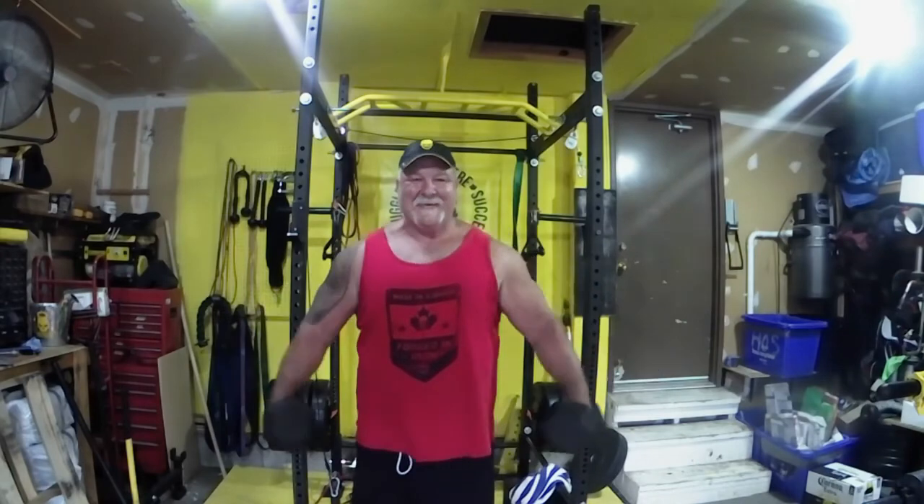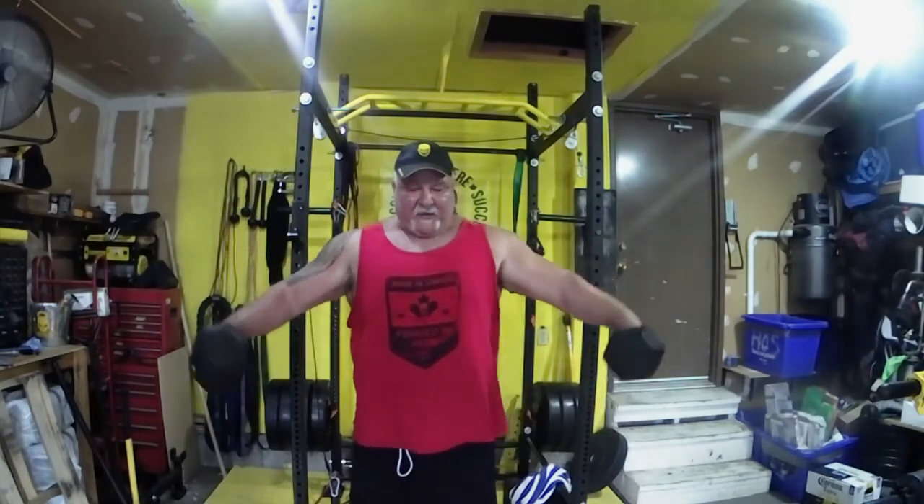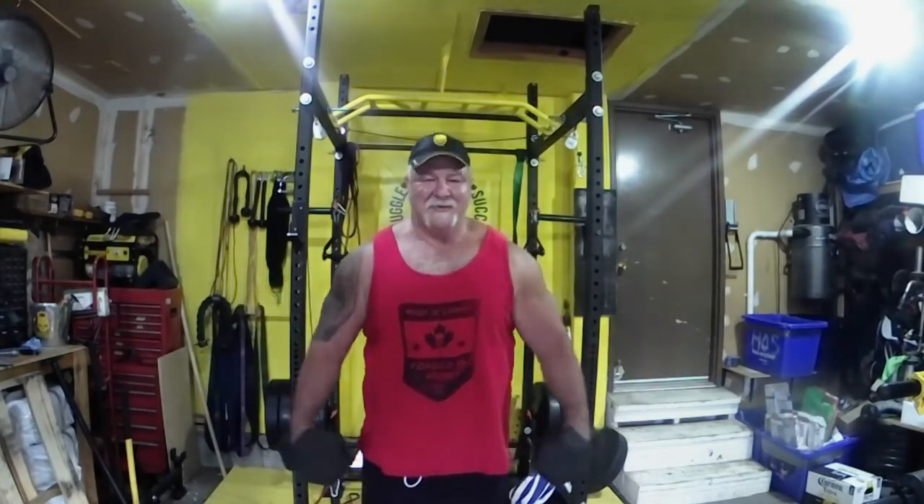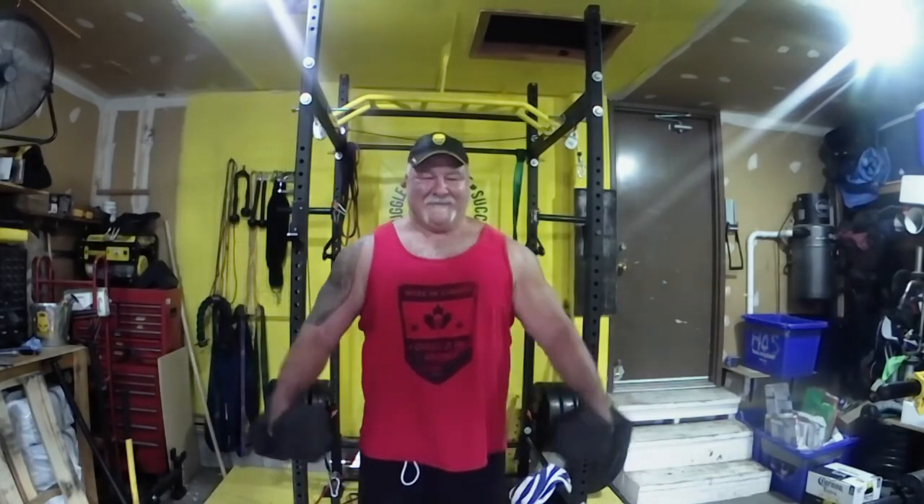From here we go into side laterals — lots of reps, 20-25 reps, forcing a lot of blood in there. What I like about these partials is it keeps the tension on the side delts the whole time. When I come down I try not to let my hands touch my thighs — keep that tension on, no rest, lots of time under tension. For shoulders I find they just need lots and lots of reps with lower weight. By this point I can really feel the side delts just getting thicker.